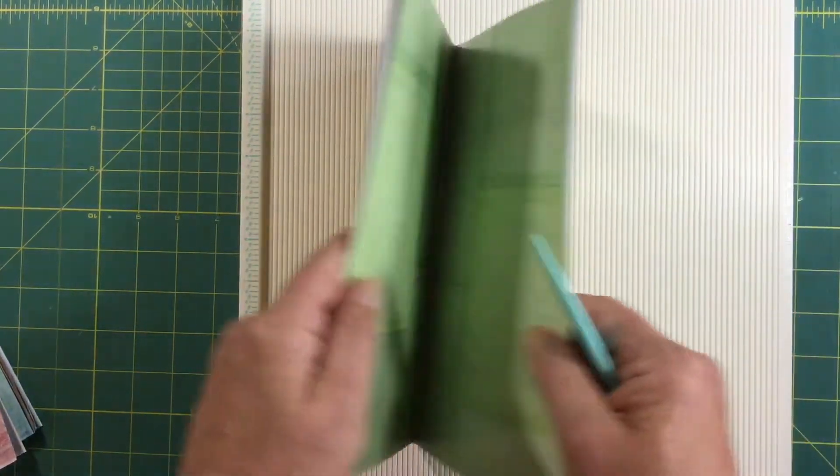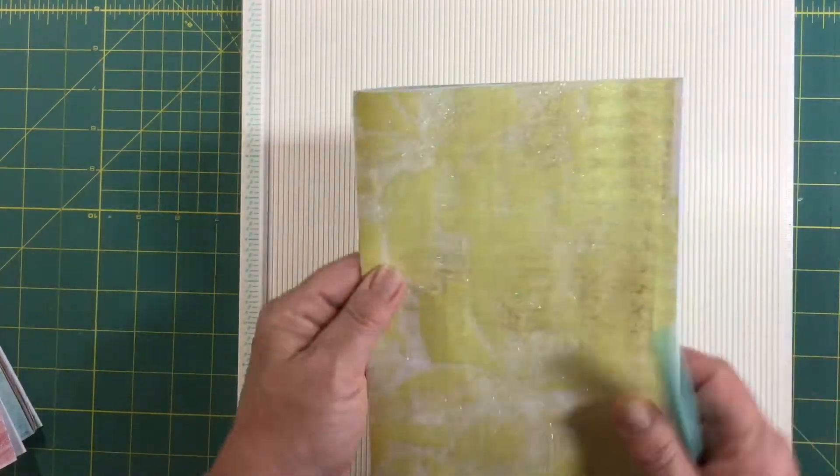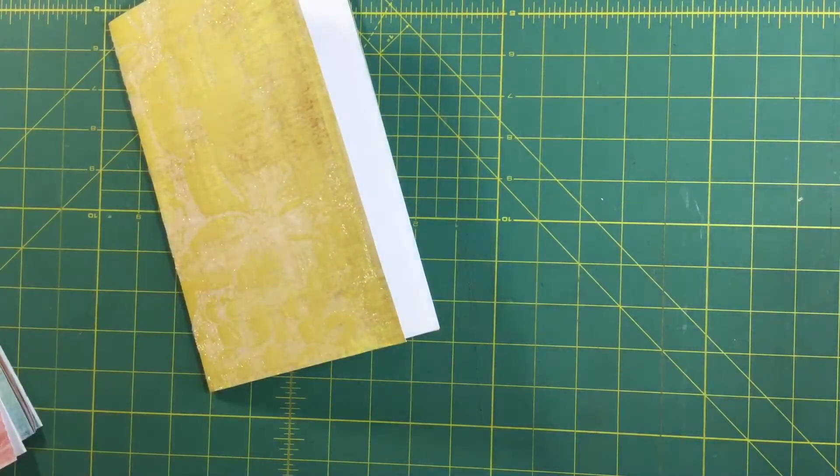Scoring helps fold these glitter cardstock pages that don't always fold well on their own. The glitter starts to come off the spine, but I think the integrity of the paper is still intact. When I sew it into the book it'll still be a strong fold. I'm going to score the back side of the signature the same way — I'll call it a one-page signature.